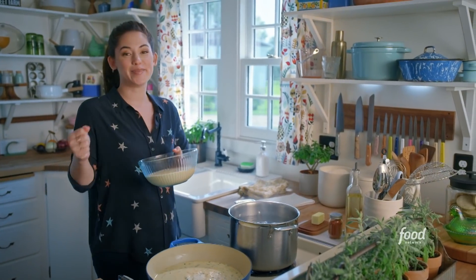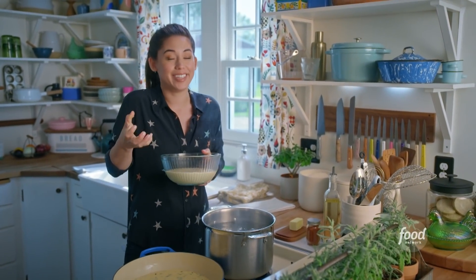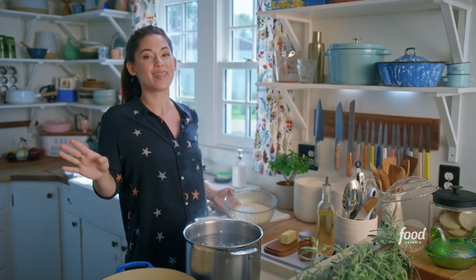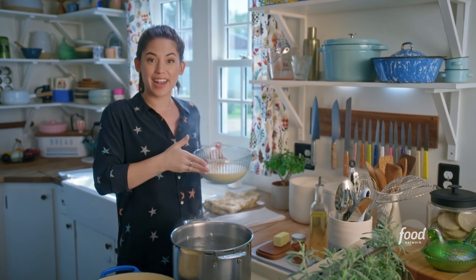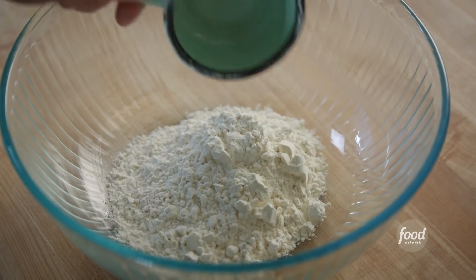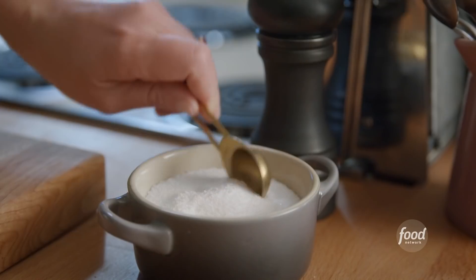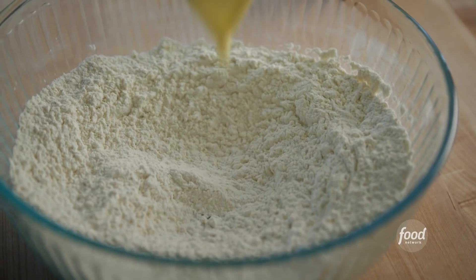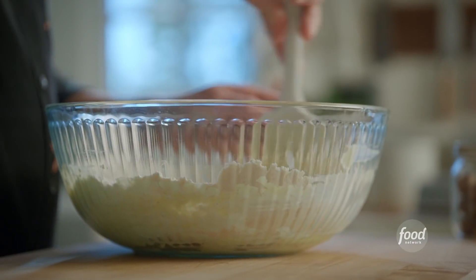Spätzle are tiny, chewy egg dumplings that you eat like pasta, so you can shovel them into your mouth, which is one of the reasons why I love them so much. I've got my batter here, which is super simple. I just combine flour, ground nutmeg for warmth, a little salt and pepper together, then add in a few eggs and whole milk to make it extra rich and dense. Mix everything up and let it relax.